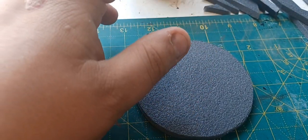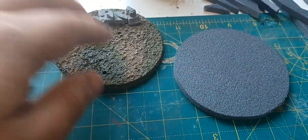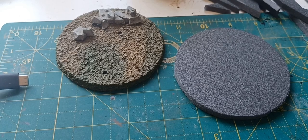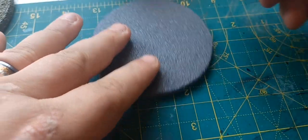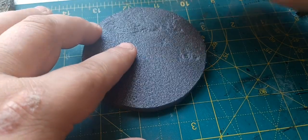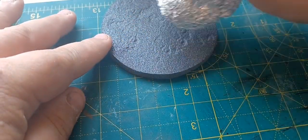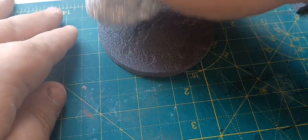Next up, I'm not going to recreate this thing exactly, but I'm going to put in a slight bit of texture using my handy aluminium ball. I'm going to put some texture in because I'm actually going to flock the piece, and if you look closely it just gives the ground a bit more of a natural effect.